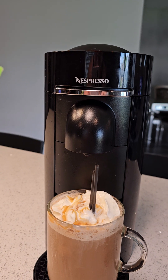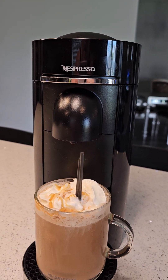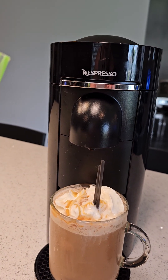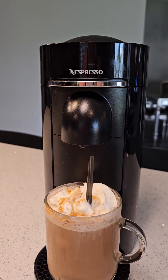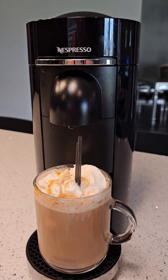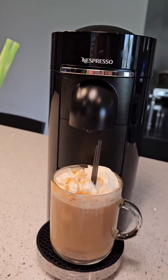I really like my Nespresso machine. I have the older version so I did need to buy the frother separately. I've found that for morning coffee, ordering the pods and everything, it averages out to about 75 cents to a dollar per coffee when you buy from their site.